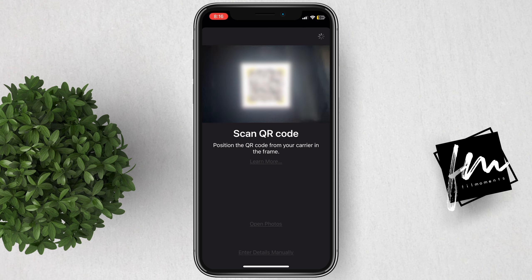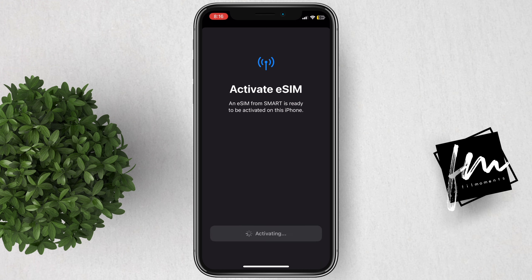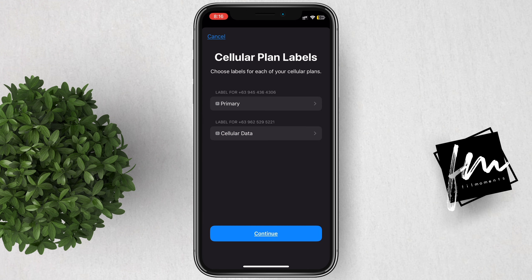It will automatically scan the QR code and proceed with the eSIM activation. Then click on that. Click Continue.